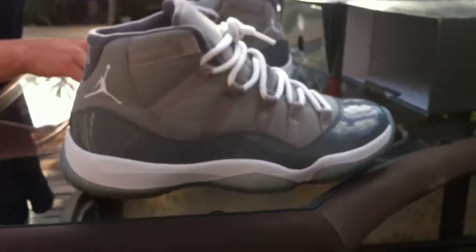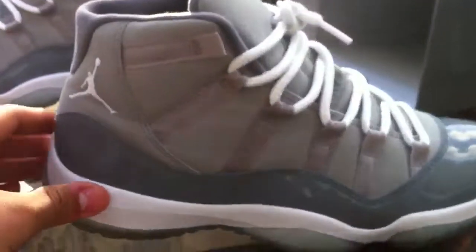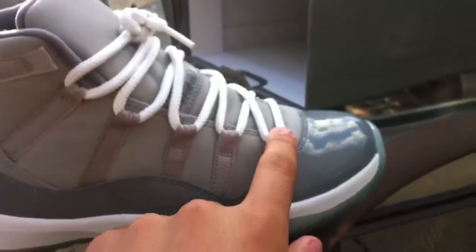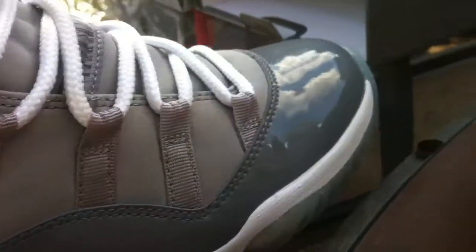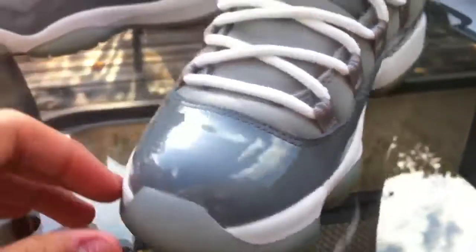Beautiful shoe. We got a nubuck material from the back, right here, all the way down here, around, and all the way up the tongue. The lace loops are just like fabric. Patent leather all around the shoe - it makes the grey pop out really nice.